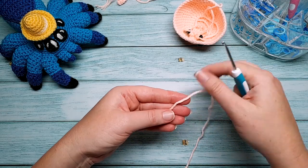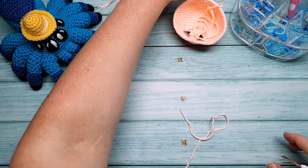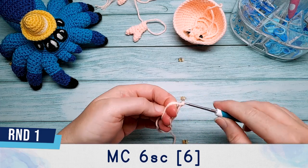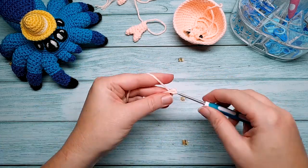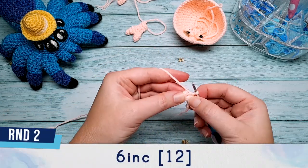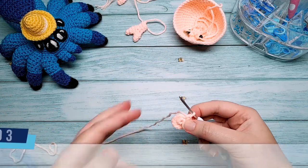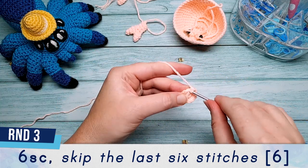The next piece is the arm, which is really two pieces in one — the claw and the arm. We'll start with the claw section using our 3mm hook. Put six single crochet in a magic circle, close up, and round two is six increases.